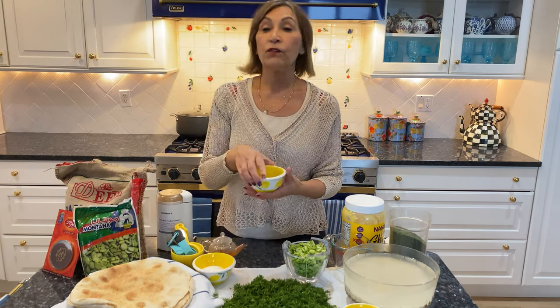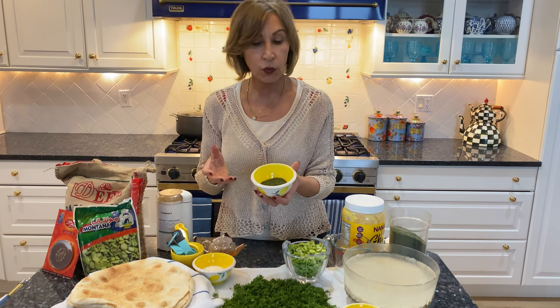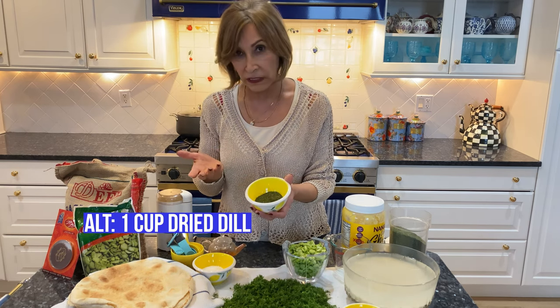As I said, the dill is key here. If you cannot, or you don't have the time, there's always dry dill, which you can find anywhere these days.